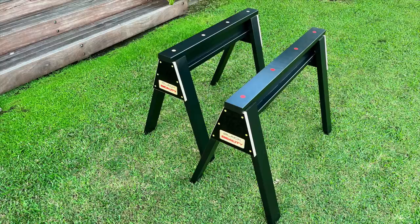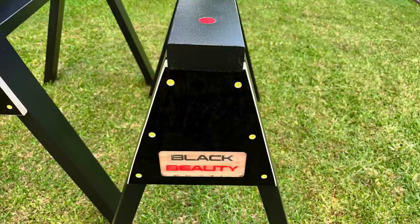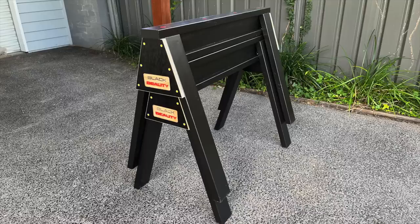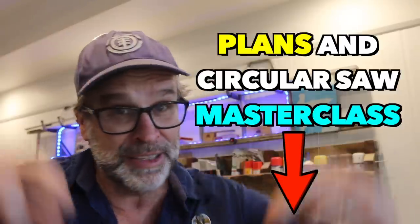The end result is a set of sawhorses that look great, easy to build, incredibly strong, and stackable. There will be a link to the plans and the circular saw masterclass down below, so make sure you check them out. After all that, I think it's time for a cup of tea. Till next time, cheers.